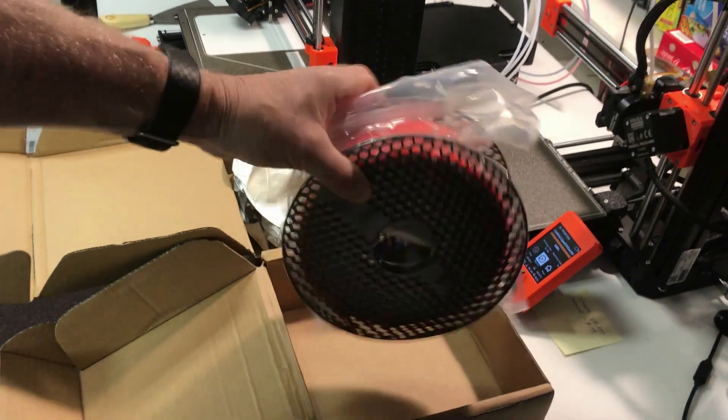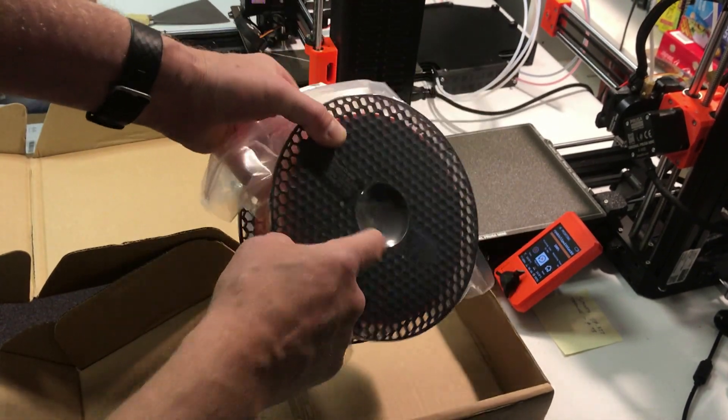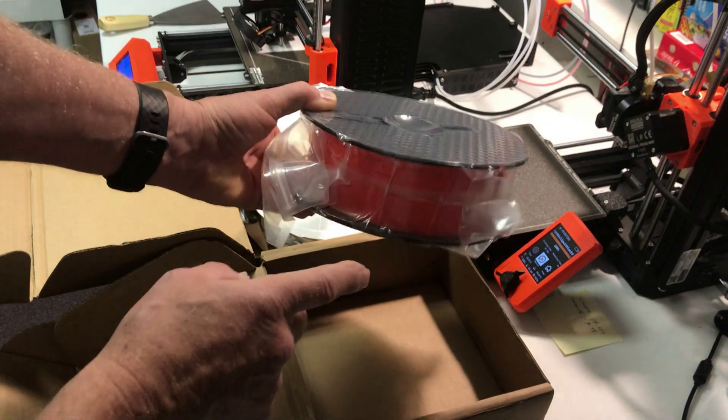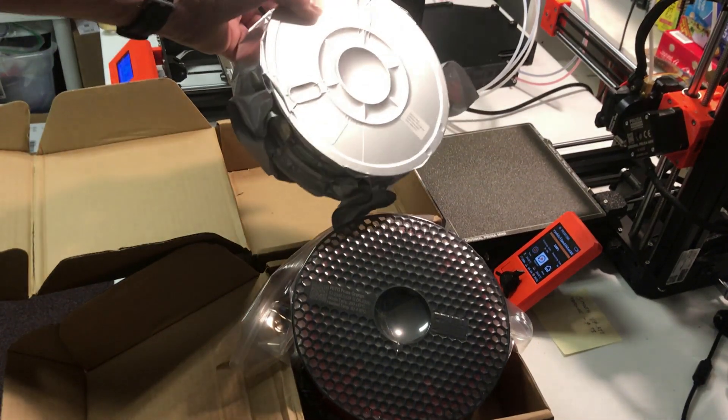Have you ever noticed that when you get filament delivered it's always vacuum-wrapped and there's usually a bag of silica gel inside? This one's from Prusament, this one's from Overture. Sometimes they're reusable bags, sometimes they're not.